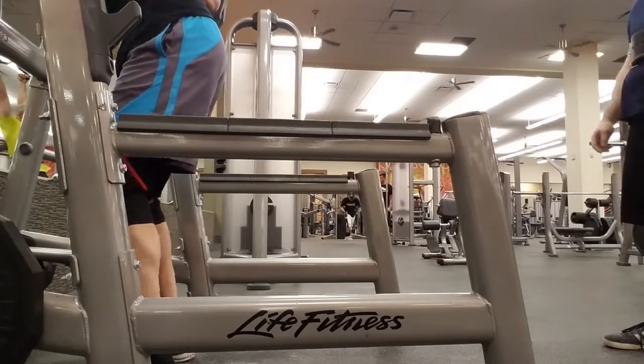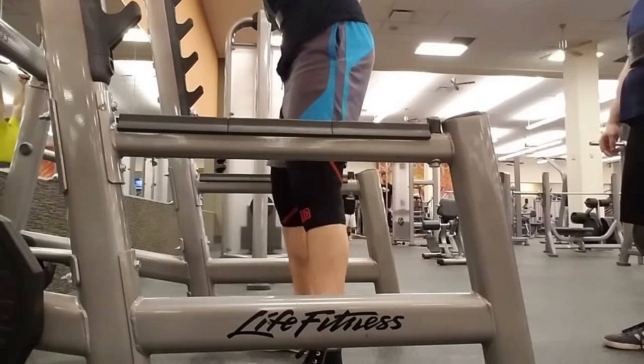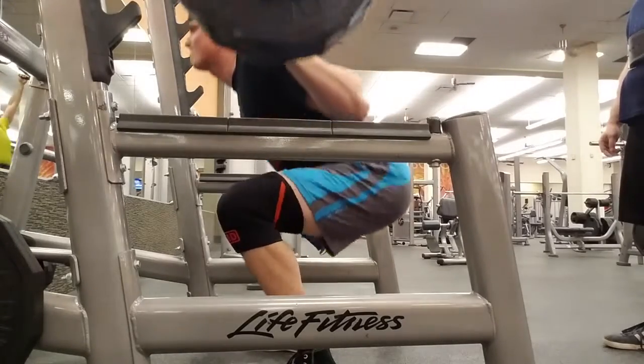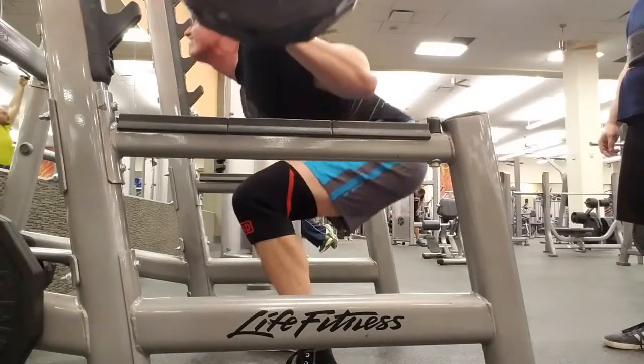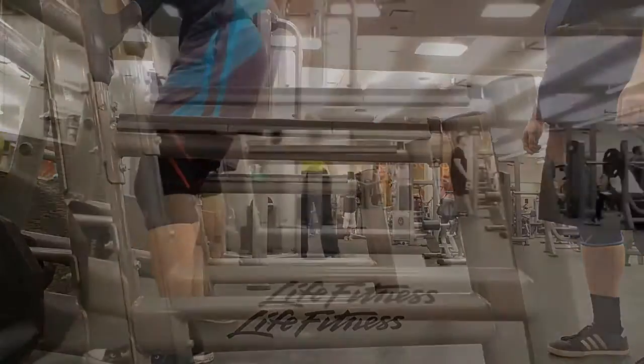Alright guys, instead of doing the usual music, I thought I would do a little bit of commentary. This is actually the second set for squats — this was 360 for a double. I've really been working on trying to get depth down by working on butterflying my knees out. I will show you guys what I'm talking about on a different video.